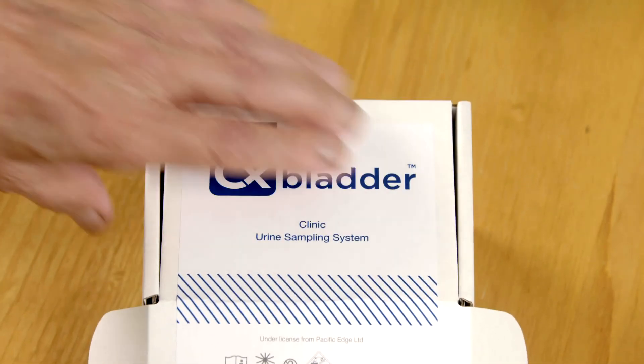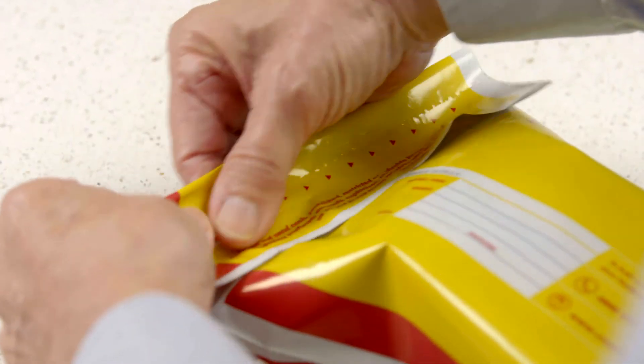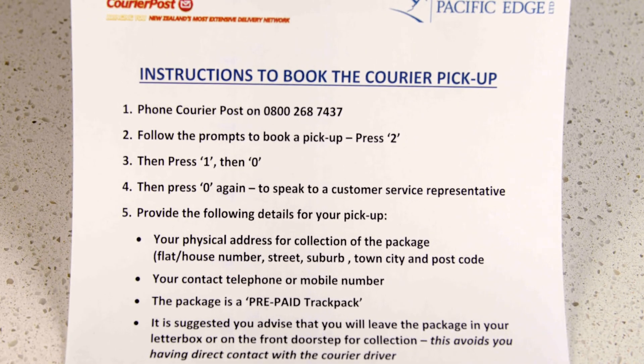Close the CX Bladder box and place it in the courier bag. Seal the bag tightly and review our shipping instructions to arrange delivery. Please note that the courier bag can be kept at room temperature while you're waiting for pickup.